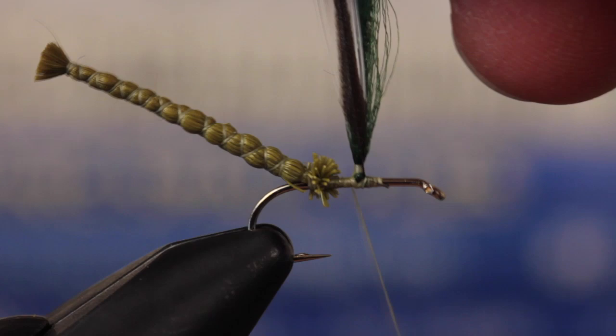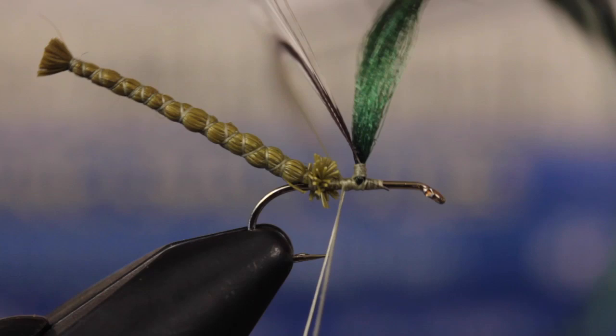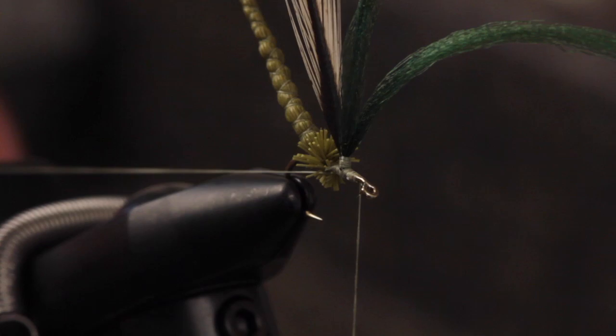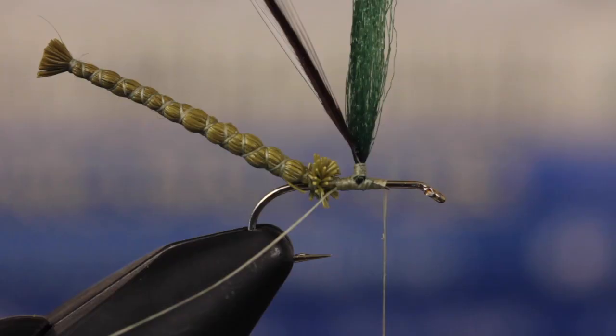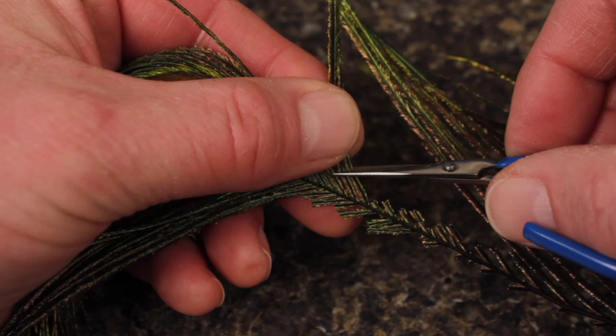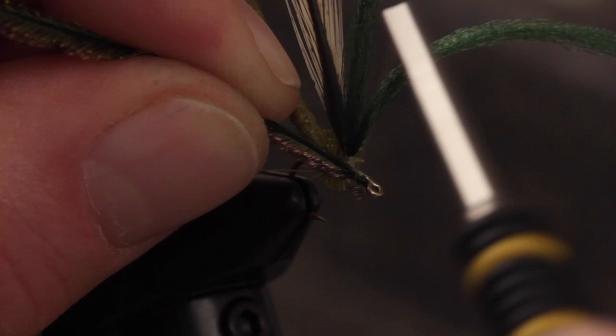Then take wraps back down to the base of the post. Double your tying thread over to form a 2 inch long loop and take thread wraps rearward all the way back to the deer hair. Next, advance your tying thread forward to in front of the post. Snip one leg of the loop in close to the hook to create a nice long tag of thread. Take a few more thread wraps forward, but leave about an eye length of bare hook behind the eye. From just below the feather's eye, snip two peacock curls free from the stem and tie them into the near side of the hook shank — thread torque will carry them to the top. Take enough wraps to completely cover the butt ends.